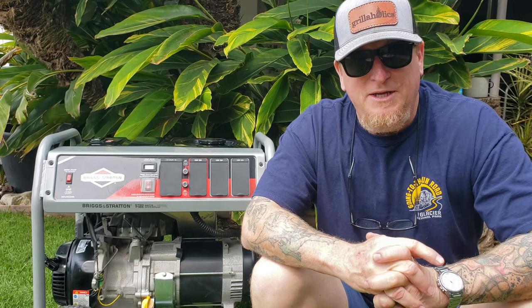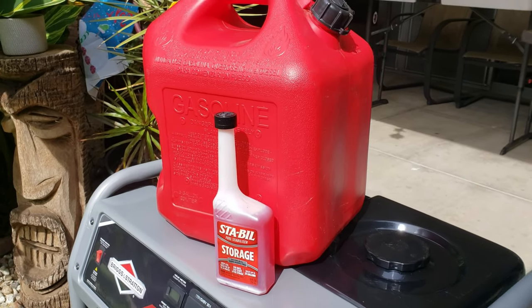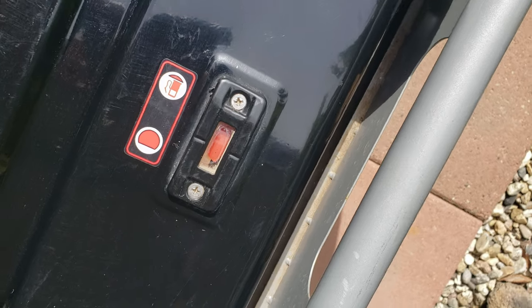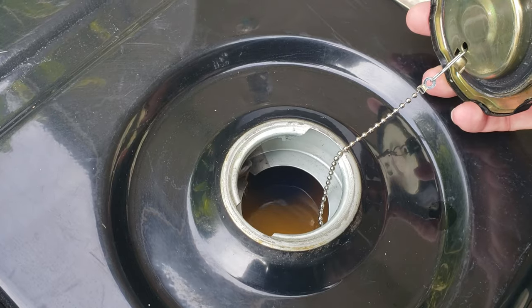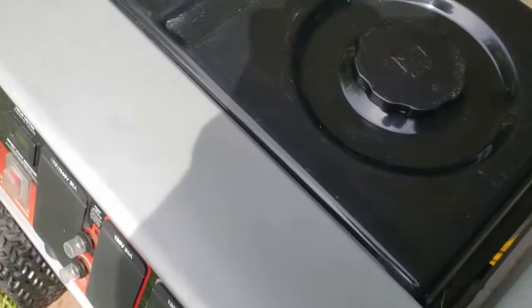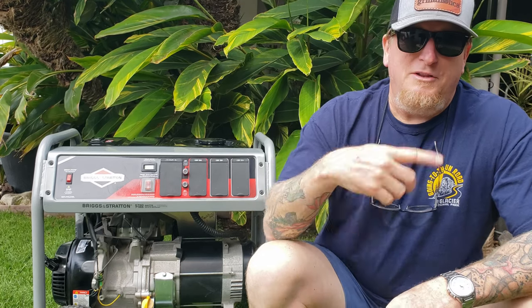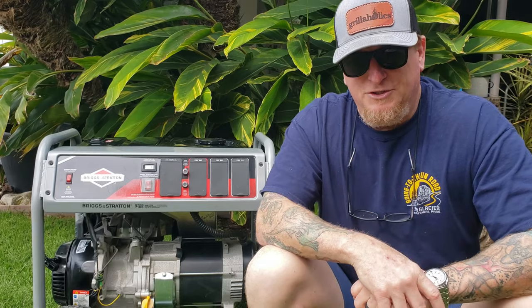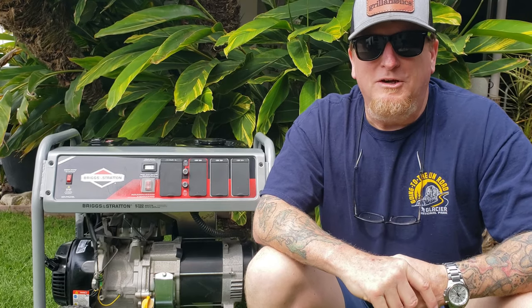One thing you might want to do while you're at this: if you don't run your generator very often, make sure you get an approved product to stabilize that four-stroke gasoline in the tank. If it's sat for a really long time, you might want to think about siphoning that out and throwing it in the lawnmower or disposing of it. Usually fuel stabilizer lasts about a year, and after that it really starts to degrade. That's another really important reason for running that engine at least once every month or so. And there you go — really simple, really quick, and clean.